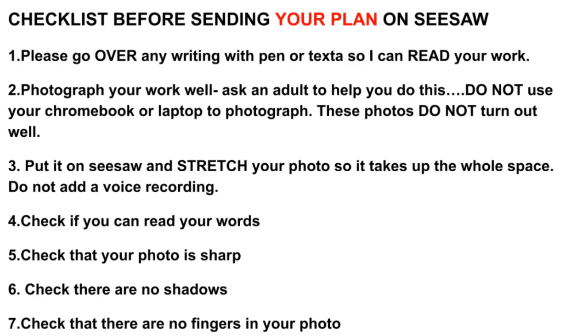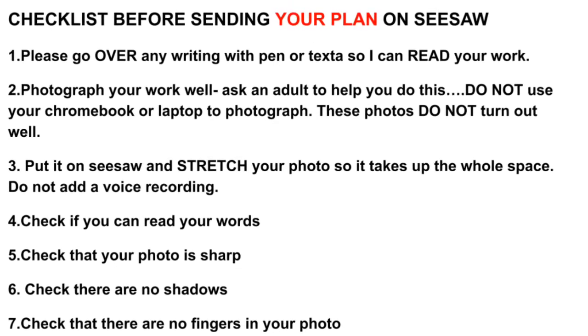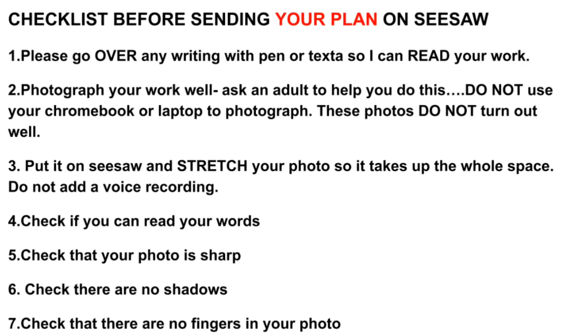Here's a checklist before sending your plan on Seesaw. Please go over any writing with pen or text so I can read your work. Photograph your work well — ask an adult to help you. Do not use your Chromebook or laptop to photograph, as those photos don't turn out well. Put it on Seesaw and stretch your photo so it takes up the whole space. Do not add a voice recording. Check that you can read your words, your photo is sharp, there are no shadows, and there are no fingers in your photo.